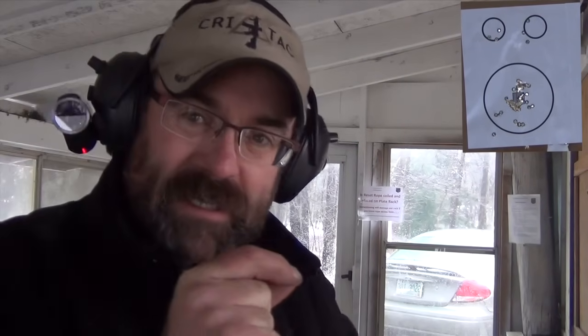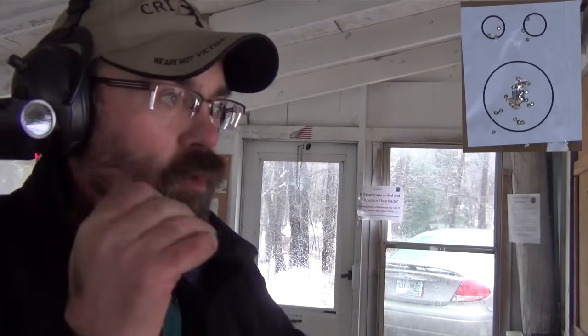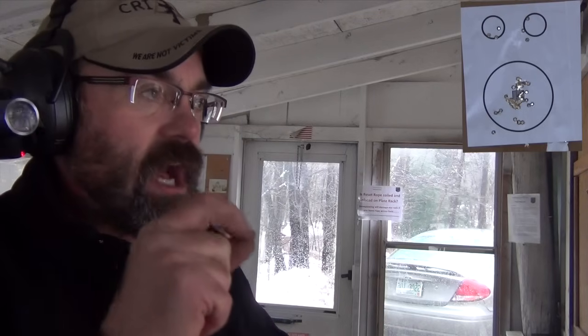Are all my shots perfectly in that circle? No. Would I like them to be? You bet. But all of our quick shooting shots — the groups of two or three, that burst of shots — are right in there. The shots on the smaller targets are within no more than a half inch of the line. Is this perfect? No. But I want to keep practicing to make it perfect? Darn right. Let's do it one more time — watch my trigger and watch the trigger reset as we shoot.